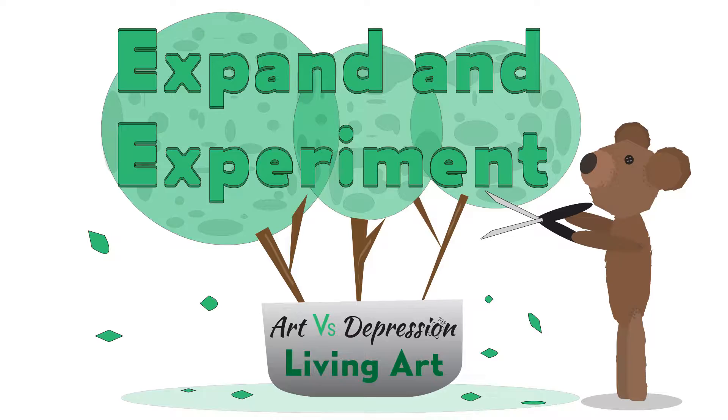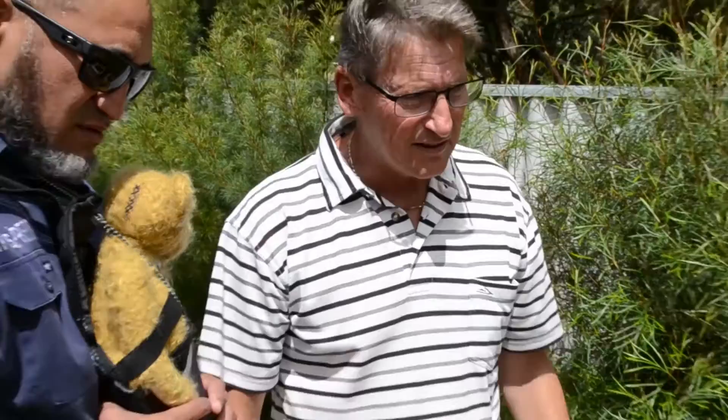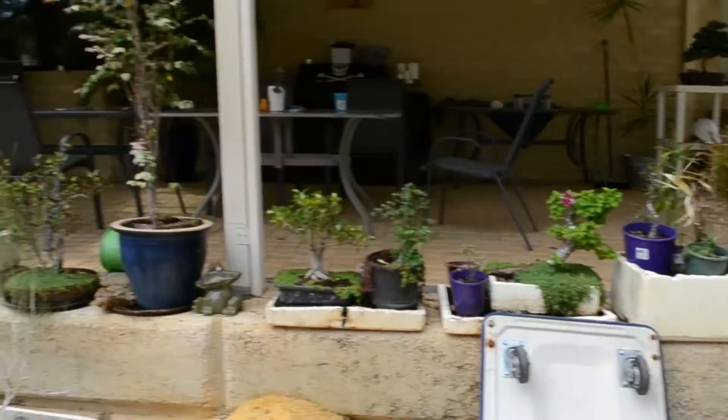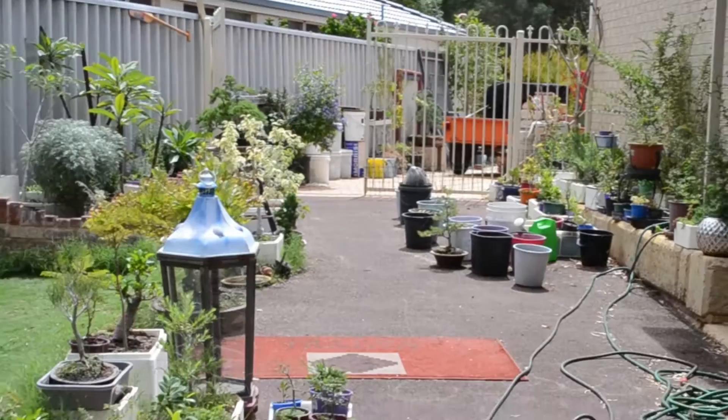The living art program you've got going on here — do you see benefit for our community? I can see benefit for everyone. The health benefits, because you're working in amongst the plants, you're getting all that beautiful oxygen all the time. You can't lose. It's just a great hobby, a great way of life. Once you get involved in an art form like this, it actually just becomes a lifestyle. If we take a quick look around your backyard here, this is no hobby — this is basically a lifestyle you've chosen. It's a good studio.